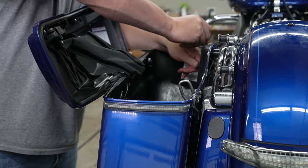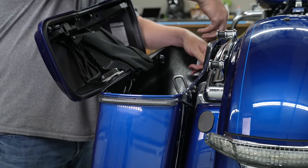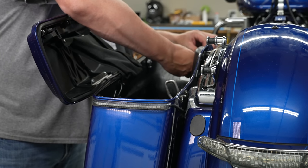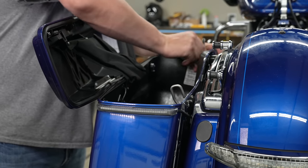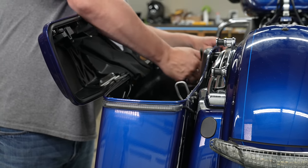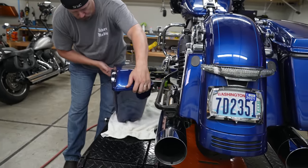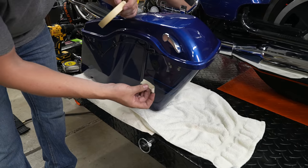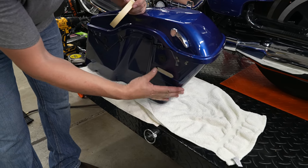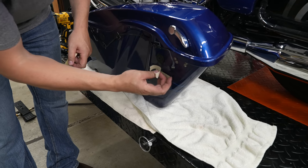Next, remove your saddlebags — you may have stock ones or aftermarket. We strongly suggest the Rick Rack saddlebag safety bolts, way better than the stock ones, and they are in our store. Get your saddlebag off regardless. Now we can drill another hole — on the inside near the front, about two inches below that other stock rubber grommet where your saddlebag bolt goes through.